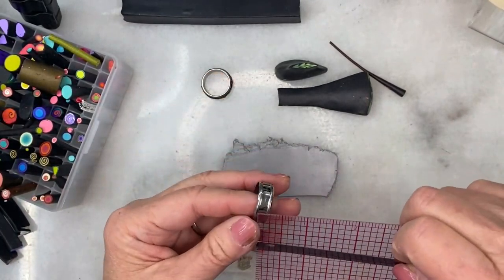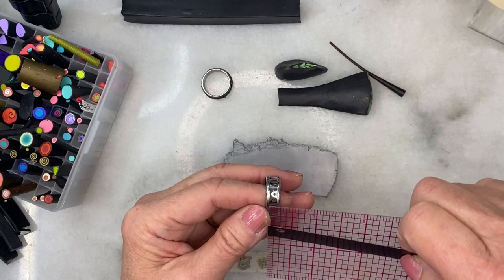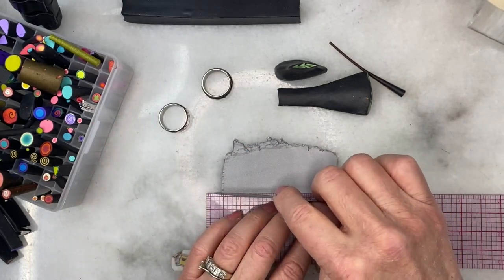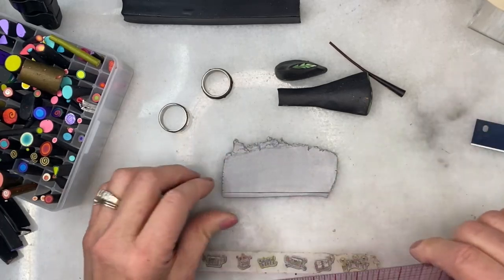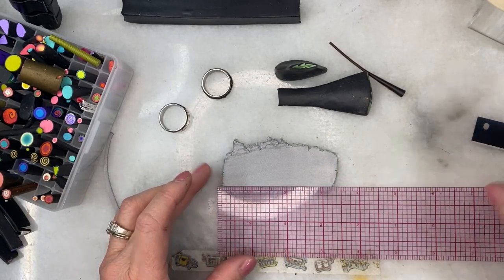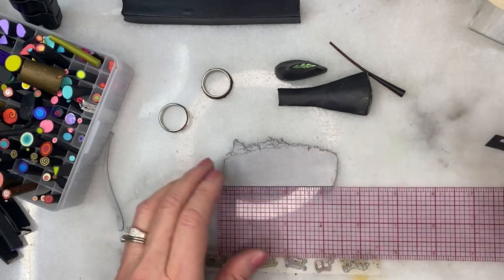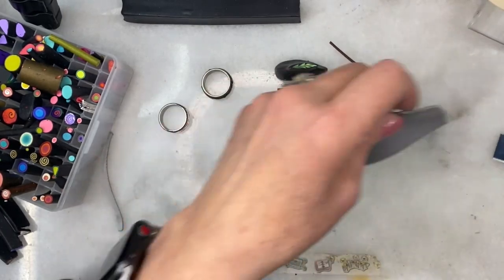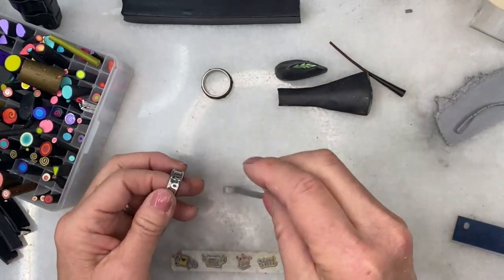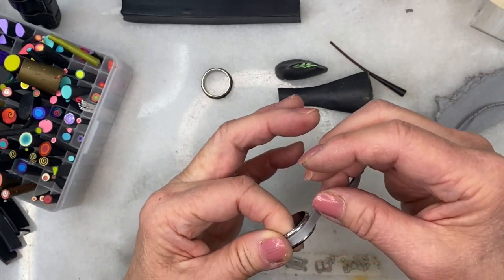I measured, and the opening of the ring channel is between an eighth and three-eighths of an inch. I'll take my handy-dandy ruler and measure out my clay strip — I think that's good. I'll take a little beveled cut there, and I'm going to wrap this around and push it into the channel. I can stretch it slightly as I'm wrapping.